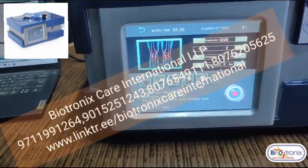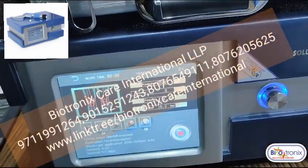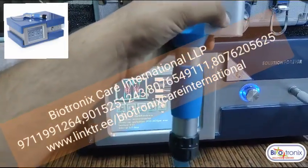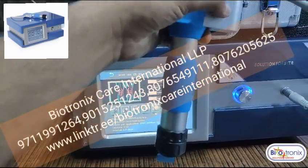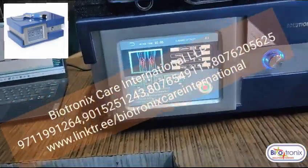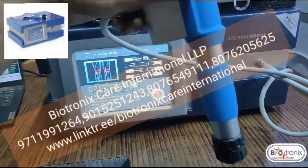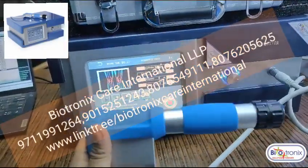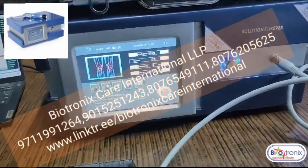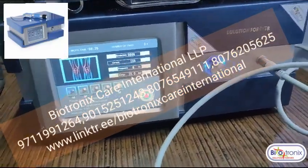Then you can press the pre-selection time, and then press the start button. Once you press the start button on the handle, it will start working. This is a very good machine — it has a pneumatic compression inside, which is what drives it.